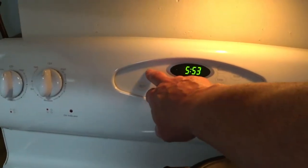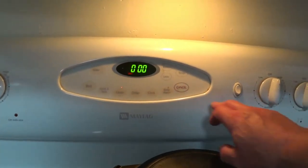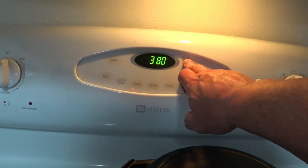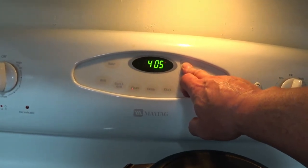I'm going to turn on the oven. I already know what temperature it's supposed to be. I'm going to guess it's going to be 400.